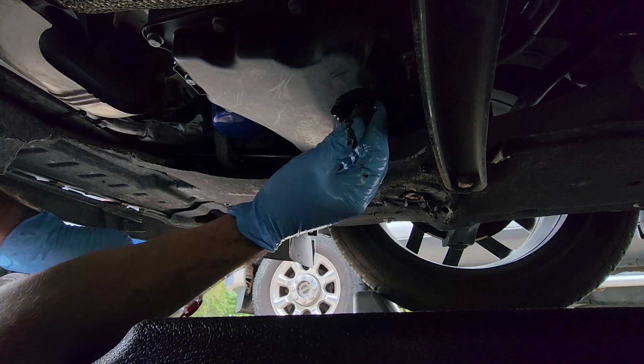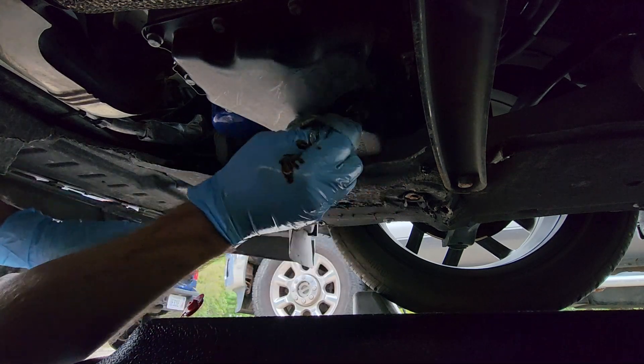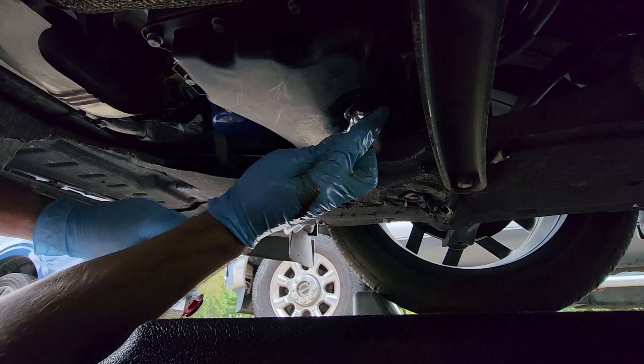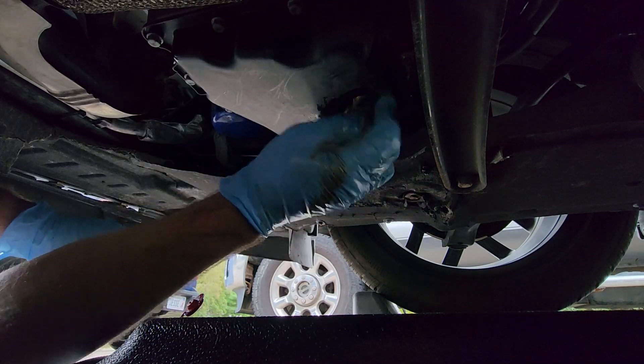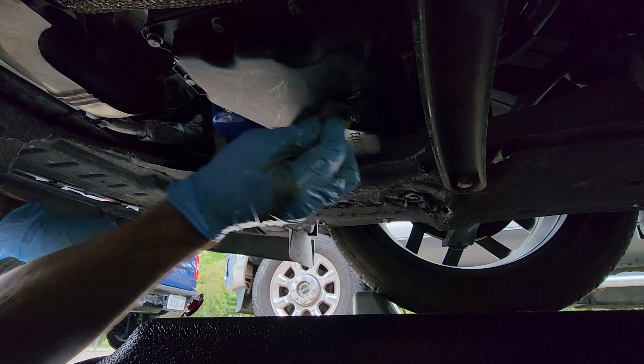I'm going to put this bolt back in and get this cleaned up. Just tighten it with the wrench and snug it down — you don't want to strip this. Get all the extra oil off of this and we'll move on to the oil filter.